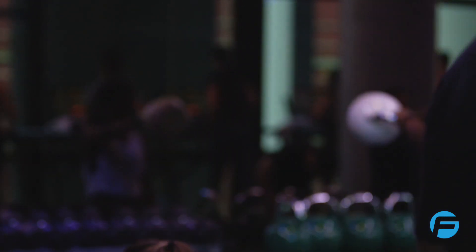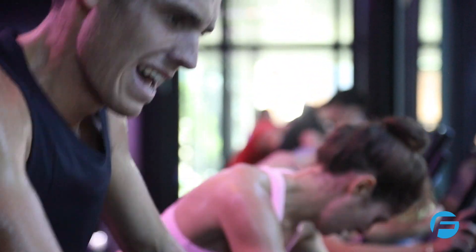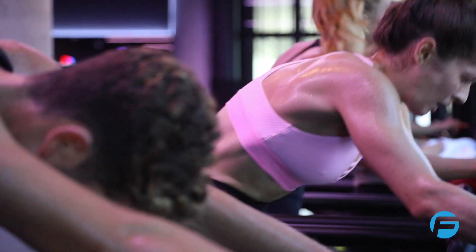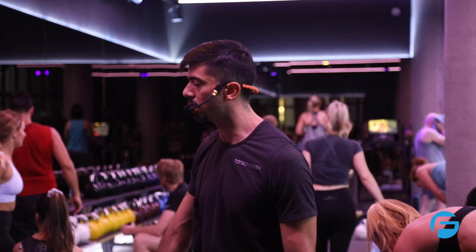Walk it out. Woo! That's what's up. Everybody take a second, shake it out. We're getting so close. This is it. Eight minutes and we're done.